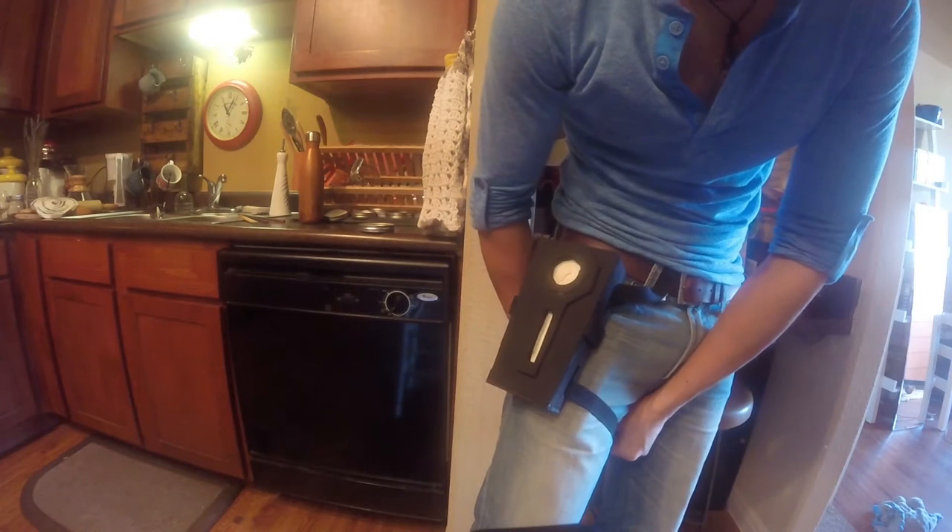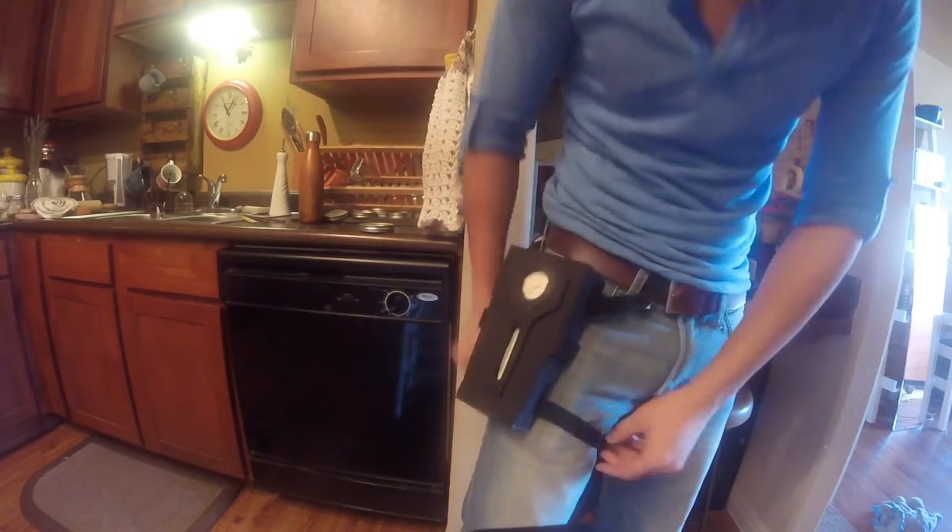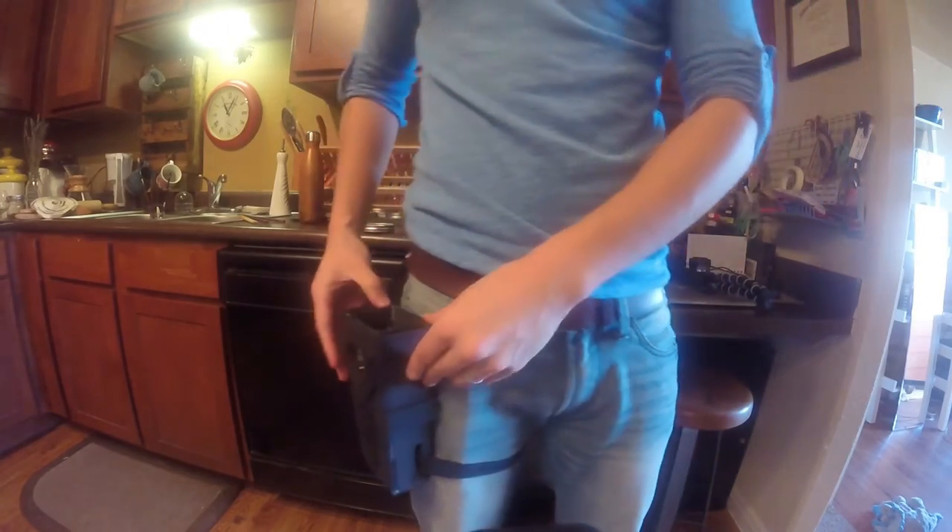The holster and straps are fully assembled and the whole thing is ready to be painted. If you want to see more details on the painting process, click on the annotation here to see the video where I painted my previous prop, or look in the description below.